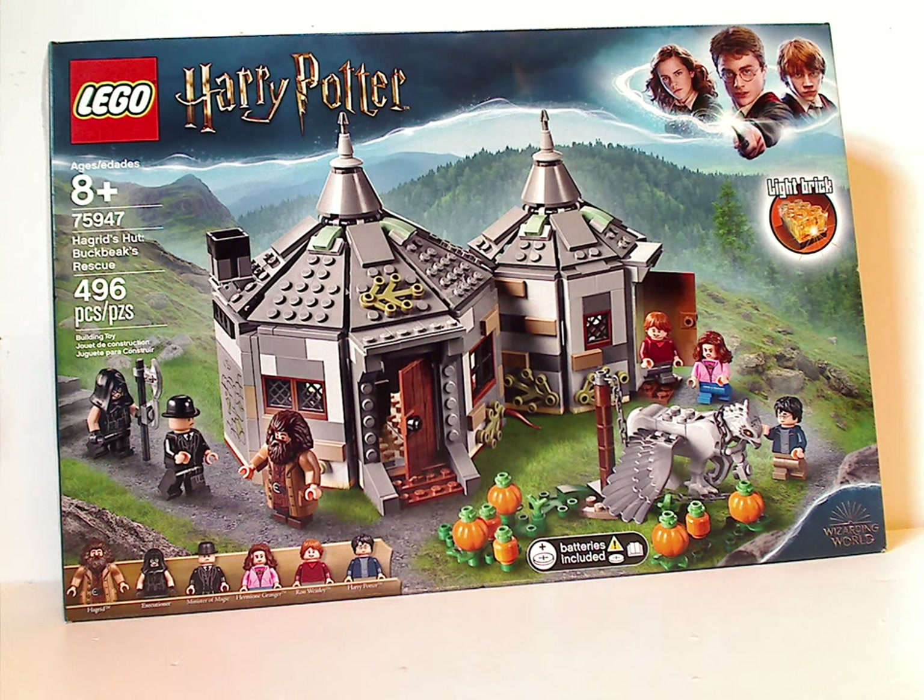Well hello everyone, and here we go with another LEGO Harry Potter review, and today it is on Hagrid's Hut: Buckbeak's Rescue.